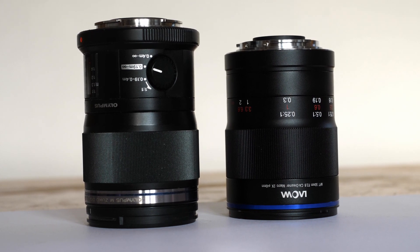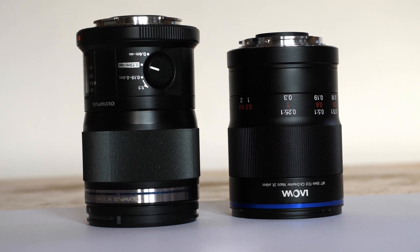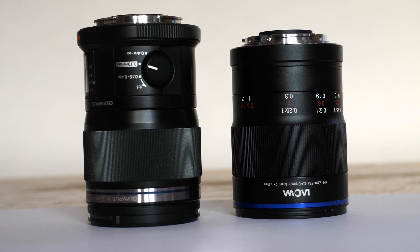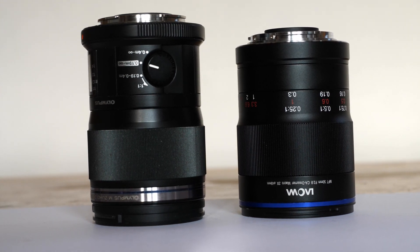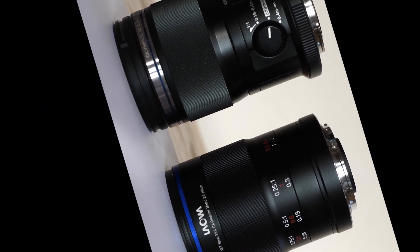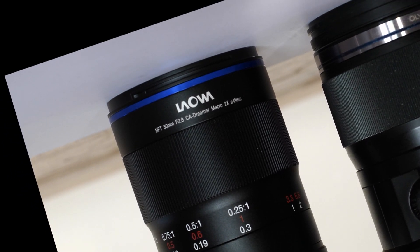The obvious comparison is with the Olympus 60mm macro lens, but with autofocus that's a slightly different beast. The lens feels a little heavier and of the same overall quality as the Olympus. The Olympus has a much longer focus throw from 1:1 to infinity than this lens does from 2:1 to infinity, but when using manual focus I definitely prefer the shorter throw.